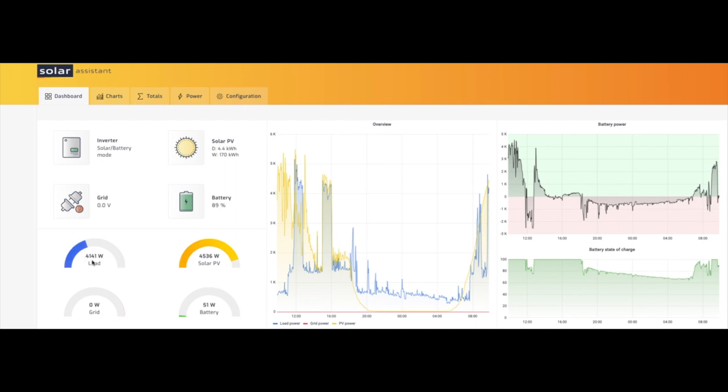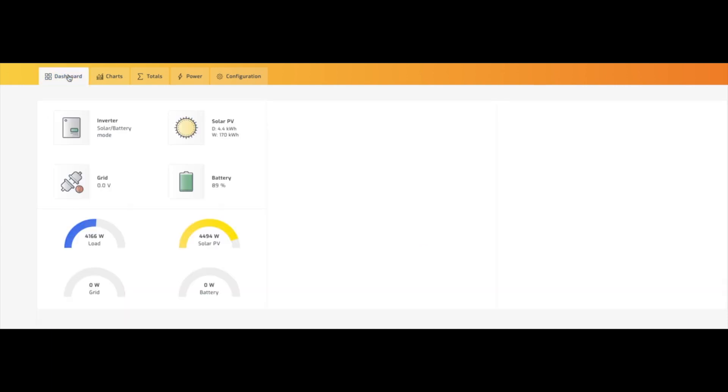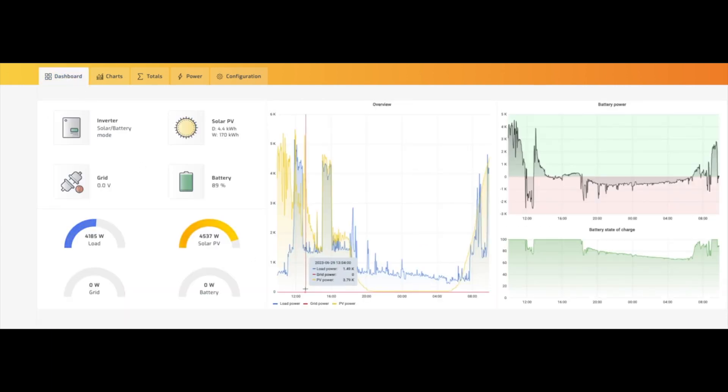We're just slightly in the green with charging. It's now 9:51 a.m. — we're drawing 4.1 kilowatts and we're at the break-even point already. I love summer. The batteries are at 51.2 volts, pumping one amp into them at the moment. I'm happy with that at this time of the morning, and that's where it's going to stay for most of the day.